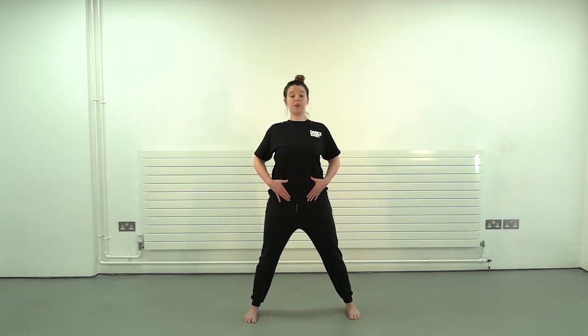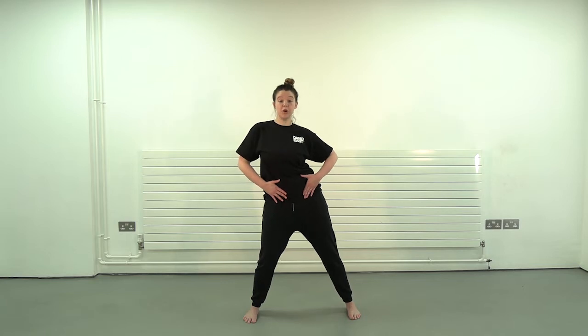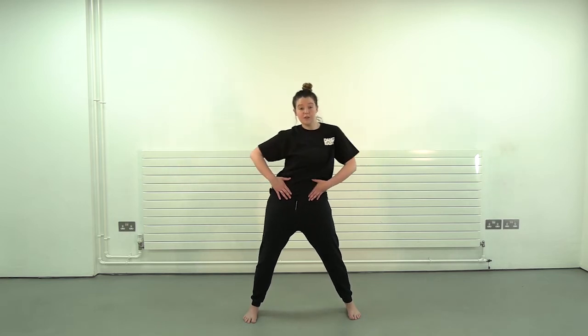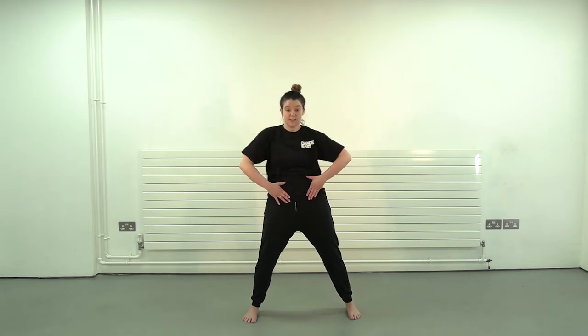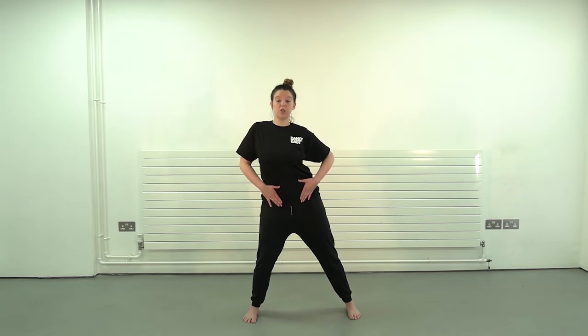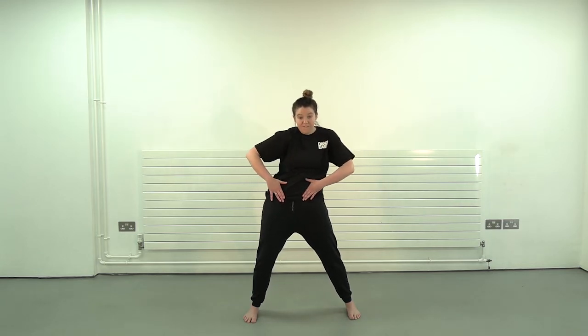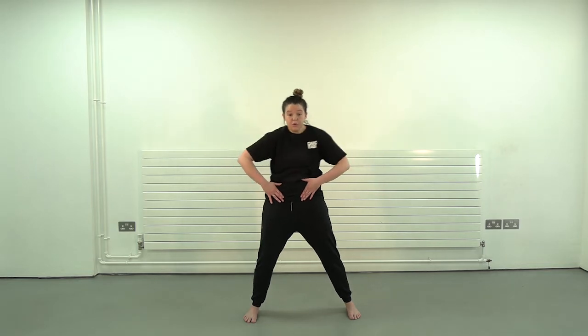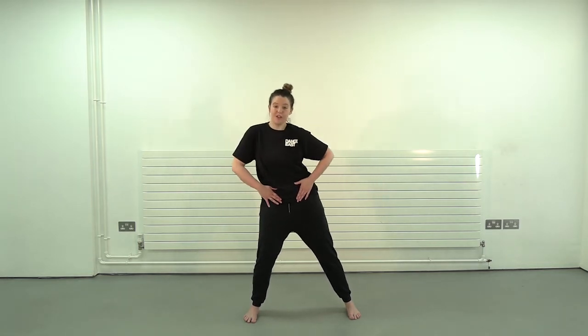So we're going to push that chest out — one, we go over to the side, two, and back, three, in four. Back to the front — two, three, four. Reverse: back, to the side, and forward. One more time: to the side, all the way around — one, two, three, four. And back: two, three, four. Repeat a little bit quicker — one, two, three, four, and back, two, three, four.